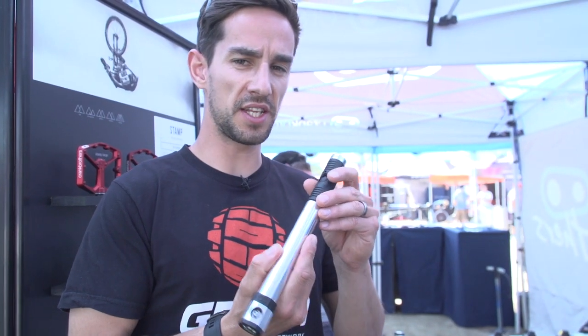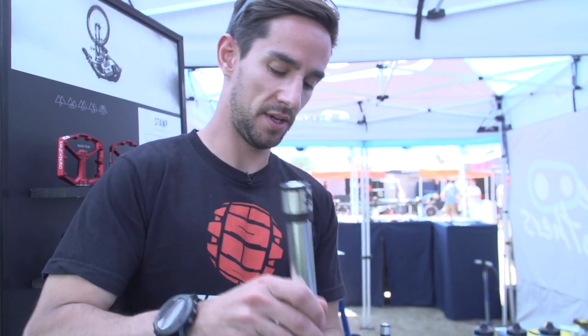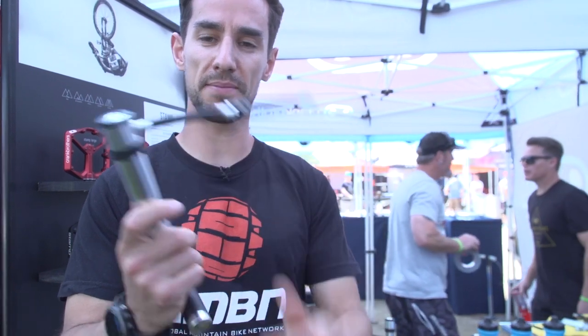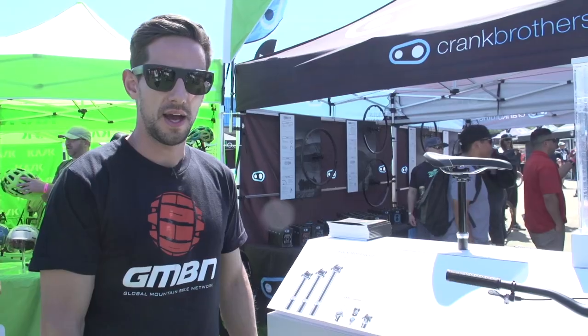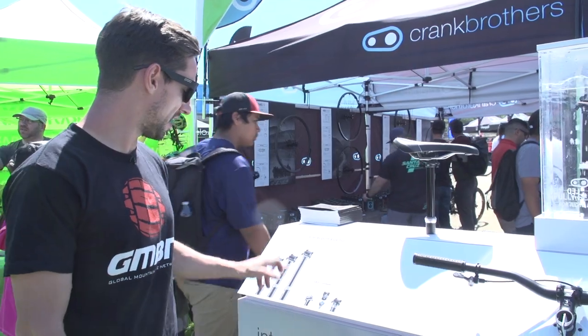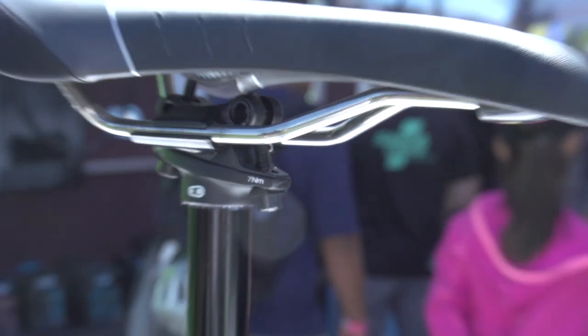They've also got this ingenious little trail pump called the Click Pump. Really lightweight. The best feature about this is inside you've got this magnetic adapter — clicks on, gives you that flexibility to pump away without damaging your valves at all. And last but not least at Crank Brothers, they've now launched the Highline dropper seat post in a 160mm drop option and 100mm, adding to the 125mm they already have.